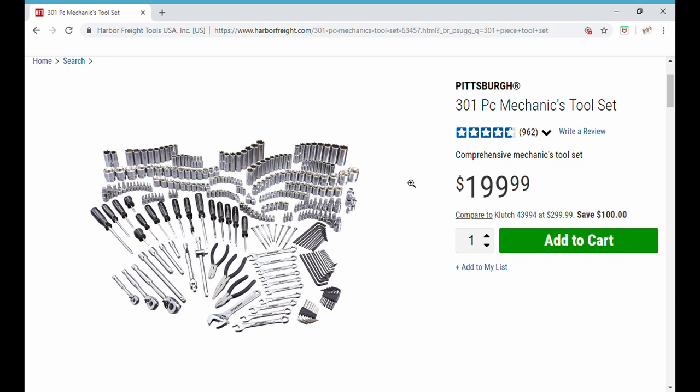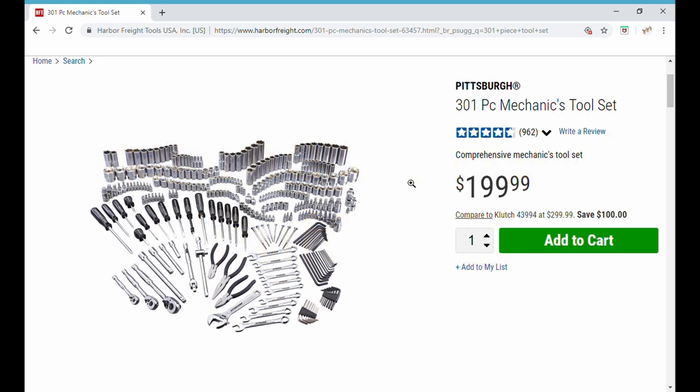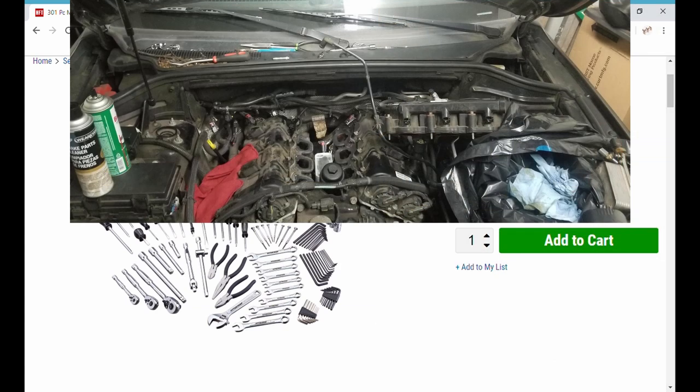The next item on our list is a 301-piece Pittsburgh mechanics tool set. I know what you're thinking — it's not Snap-on, not off a truck, not going to work for a real mechanic. But I went through many of the reviews and there are pages and pages of five-star reviews. There's a guy who's had his for seven years and it's still going. I saw pictures of someone working on a pin setter in a bowling alley with one.